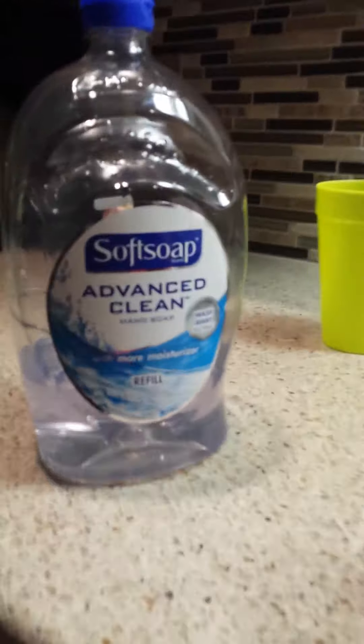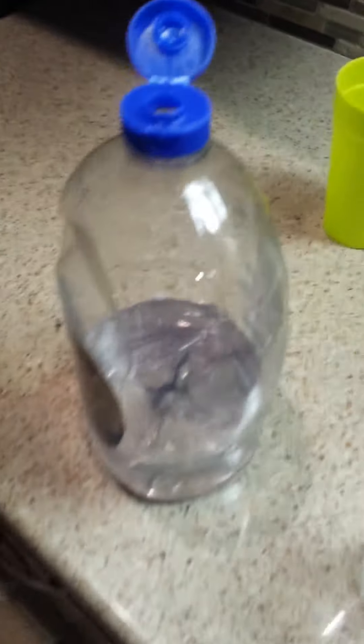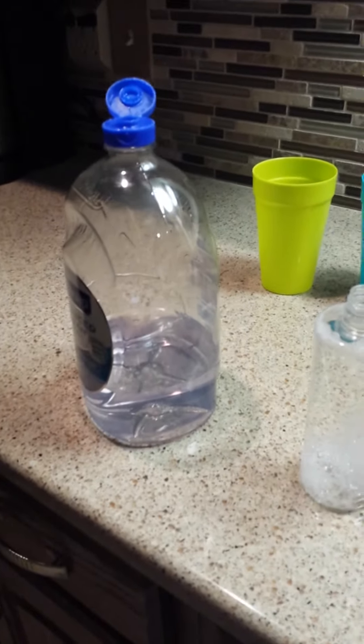The tube will actually fit into these giant containers. So you could actually just open the lid up, put the tube in, and you have enough soap to last a while.